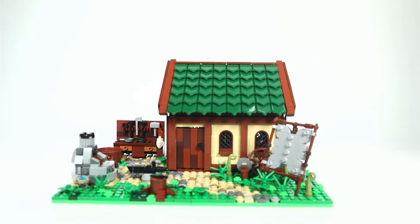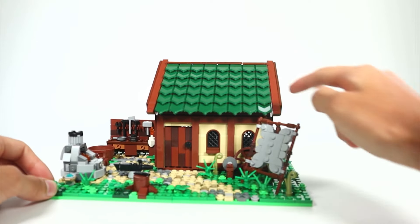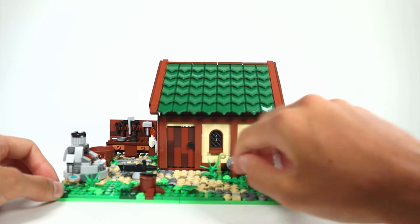Alright, so here it is. Aesthetically the whole set looks amazing — there's nothing really that I can see that is out of place. I really like some of the techniques used to build the house itself, with the green roof tiles and the smooth brown tiles used on the walls.